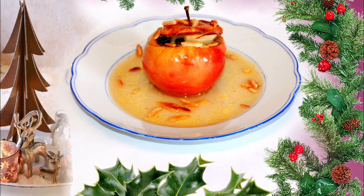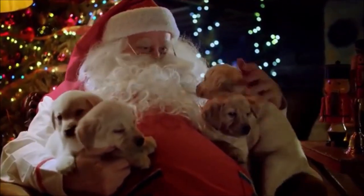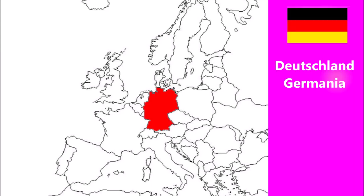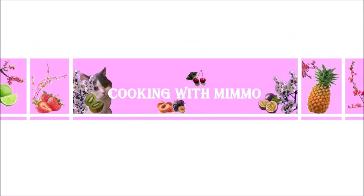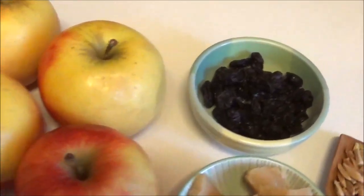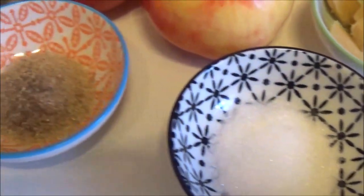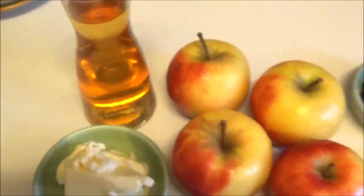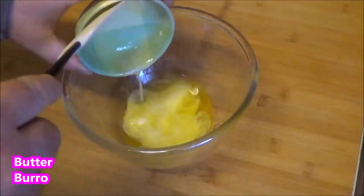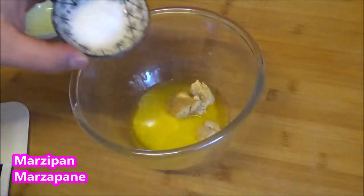I'm going to show you how to do it. Black pepper, 1 cup of water, add salt. Then the pork will be cooked.